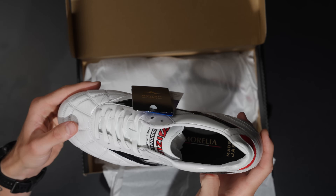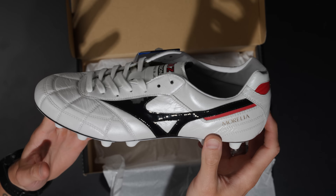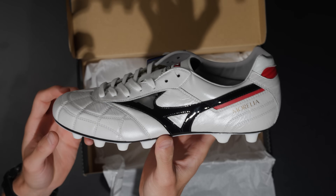In the comment section below, let me know if there is a more premium leather experience than the Morelia 2 Made in Japan. And if you haven't tried the Morelia 2 Made in Japan, don't answer that question — instead tell me what is the most premium leather experience you've had, because if you haven't tried these you can't compare.